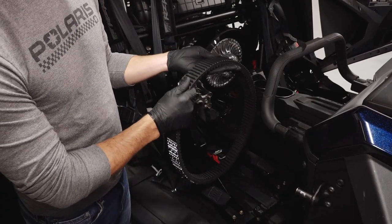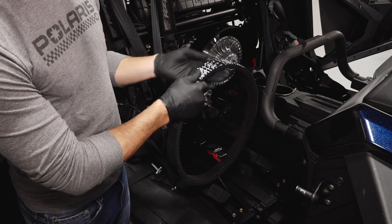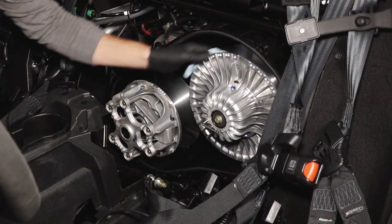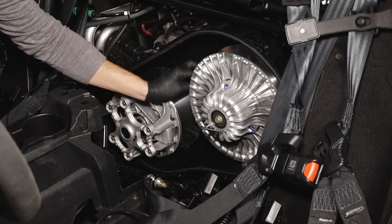Inspect the belt for any fraying, hourglassing, loose cords, missing cogs, or abrasions. Next, clean out the inside of the clutch covers thoroughly, ensuring any belt debris is completely removed.